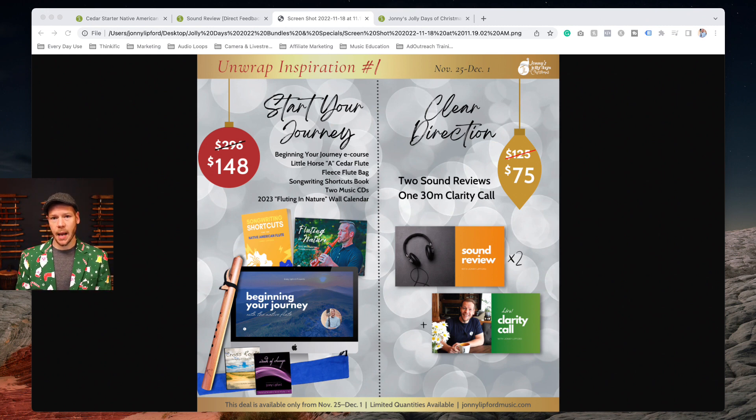Sound reviews are a relatively new service I launched. You send me a recording — it doesn't have to be professional; it could be from your phone or a YouTube video — and you get feedback on how you're using embellishments, breathing, spacing, motion, and vibrato, looking at how you can spruce up your playing.